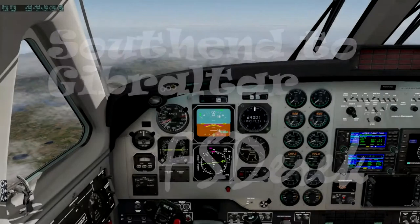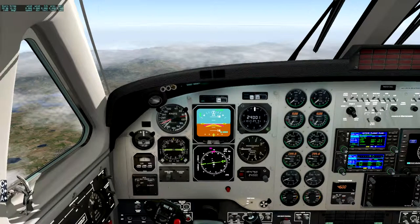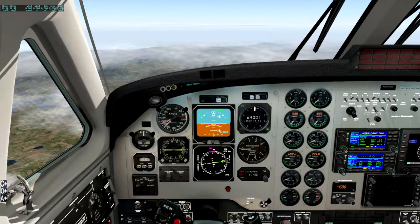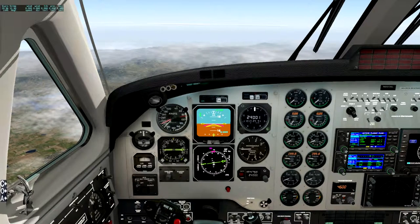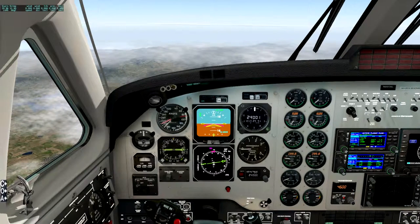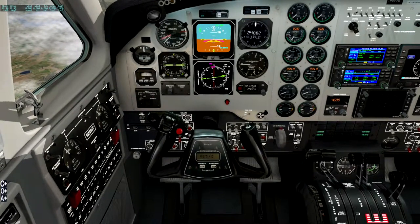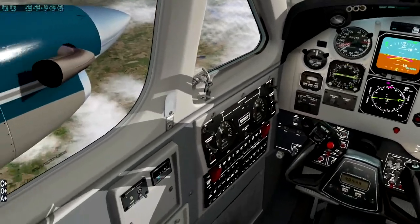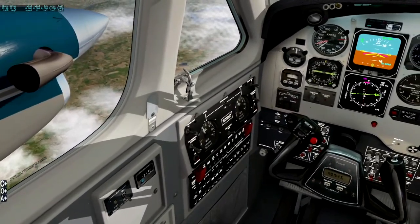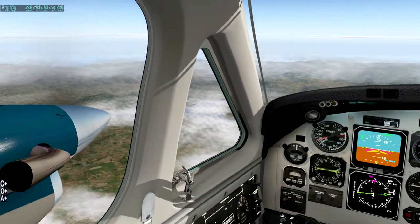Welcome back. Third video in this flight. First was setting up, second one was taking off and heading out over the Bay of Biscay. Third one, we are now over the south of Spain and we're down from 1,400 pounds per tank to six, so it's taken about two hours. It's 4:07 — I think we probably took off or started about 12, so we've been going about four hours.